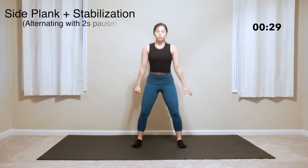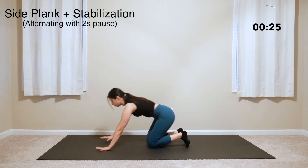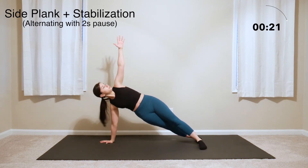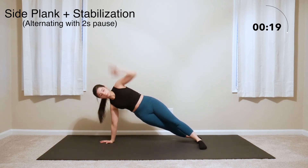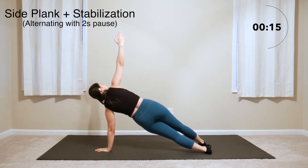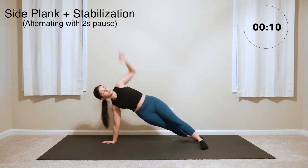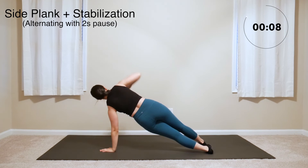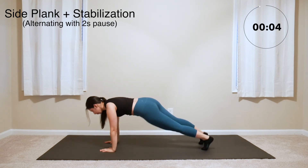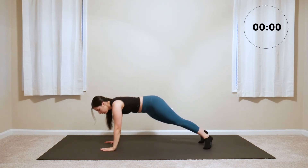Now we're moving on to some alternating side planks with a 2-second pause. Come into a side plank on the left side and pause for 2 seconds at the high point before coming into the plank position at the center. Then do that side plank on the other side, also pausing for 2 seconds before coming back to center and switching sides. Keep alternating sides using that plank in the center as a quick transition. Last side plank.